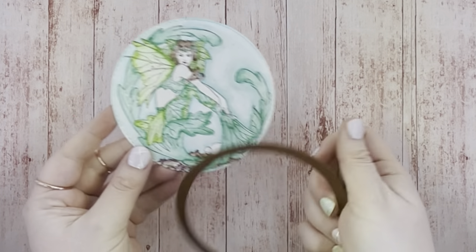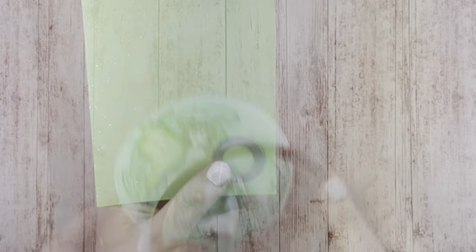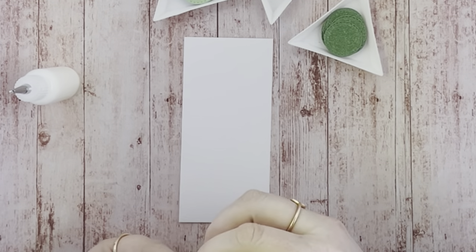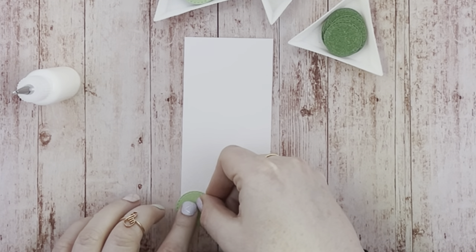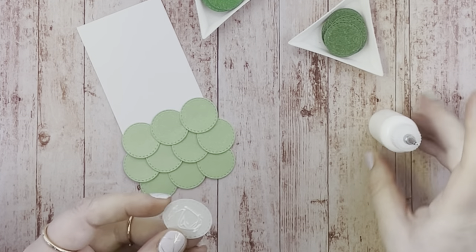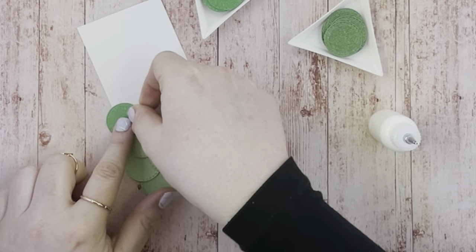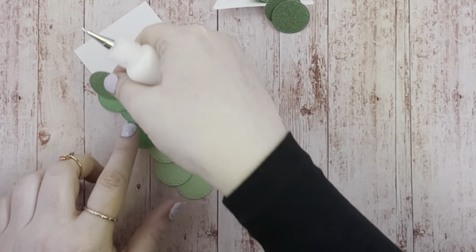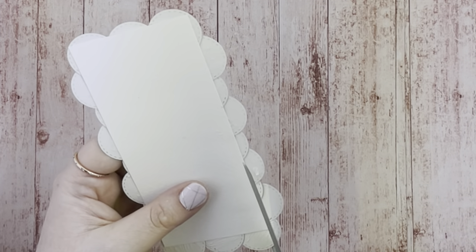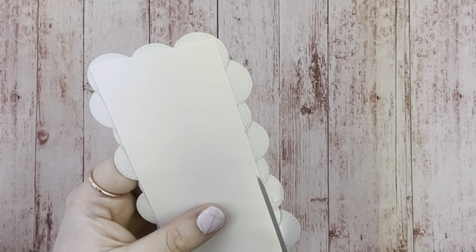Using the larger of the two dies, cut out the mermaid. Using the smallest circle die from the set, cut out 11 of each shade of green glitter card so you'll end up with 33 circles. Glue the circles to a piece of card measuring two and a half inches by five and a half inches. Try to make sure to overlap the circles as you work up the card, creating the mermaid scales in an ombre look. Allow the glue to dry and then turn the paper over and cut away the pieces that overlap the edge of the card.